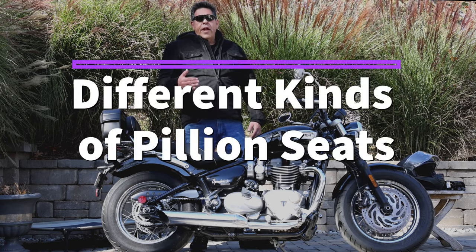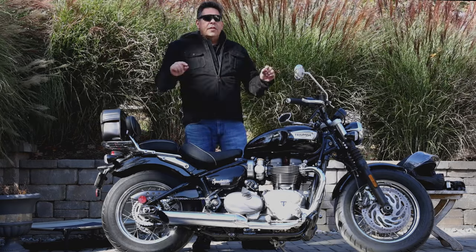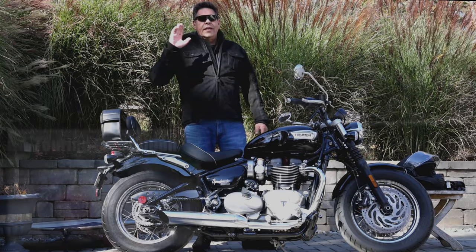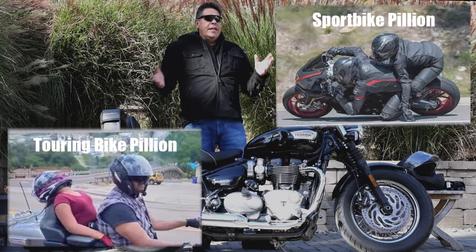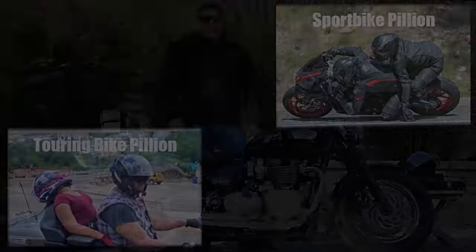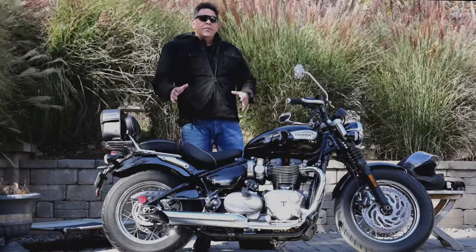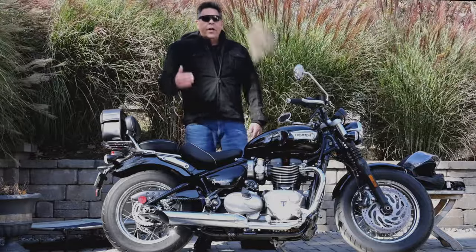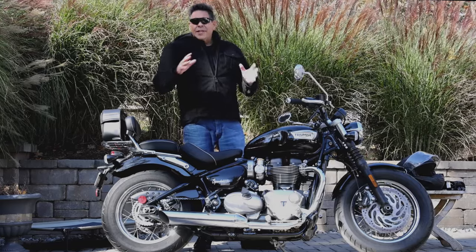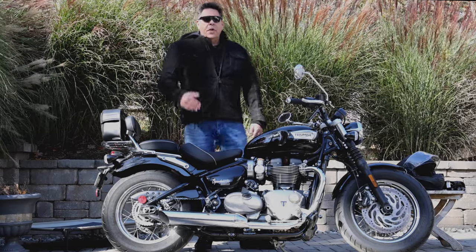Let's talk about the different kinds of bikes for riding two up, because one of the things that aggravated me watching other videos was how they generalize that one technique applies to all occasions, all riders, all pillions. I'm going to use the airline analogy, where passenger comfort is tied to the class of seat. We'll break our classification into economy class, economy plus, business class, and first class.